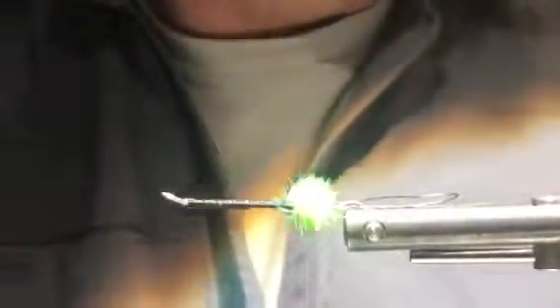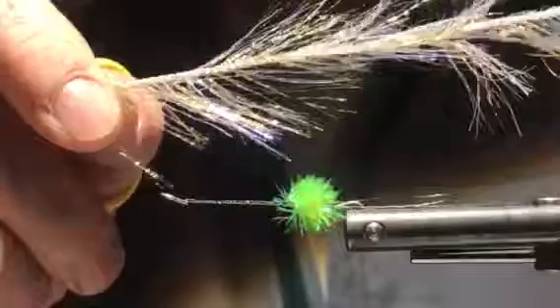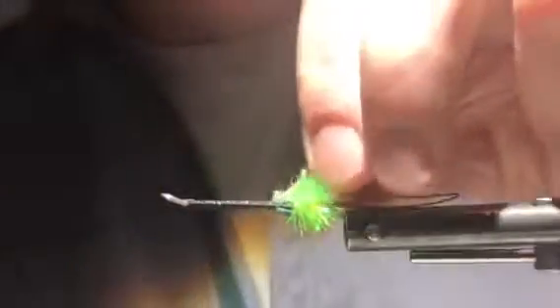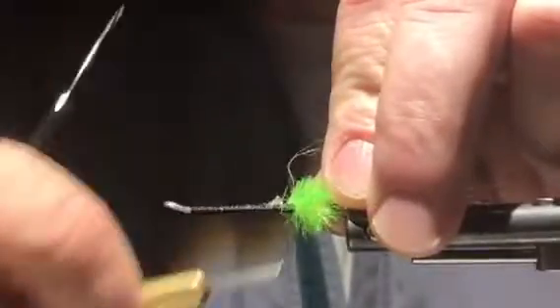With the butt in, the next part is two-part. First is large gold polar chenille — we tie that in and take about four or five wraps forward, folding as we go. That's one, two, three, four, five — maybe one more — six wraps.